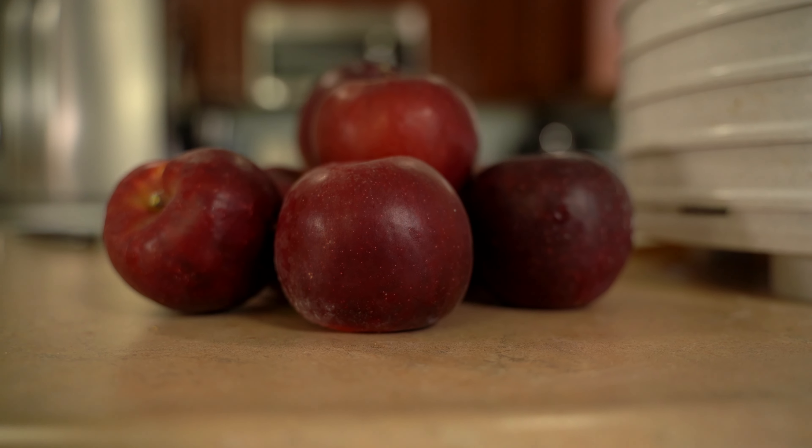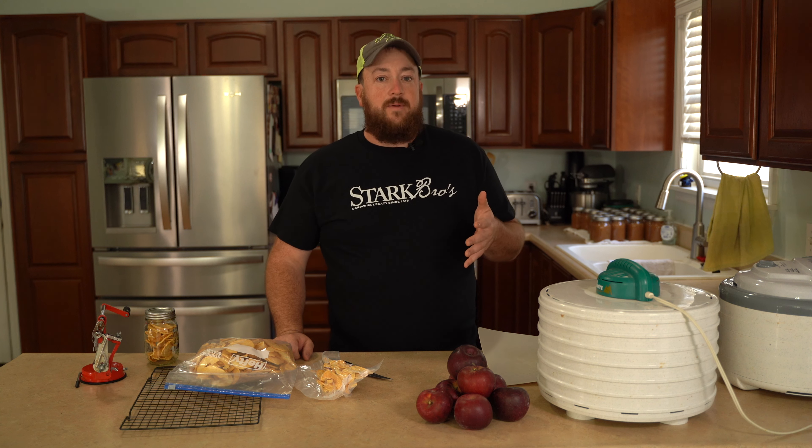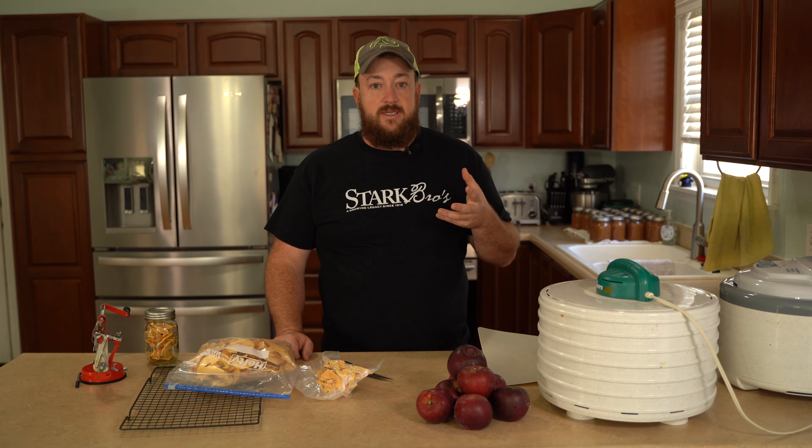Now when it comes to dehydrating apples, really any apple will work just great, but I prefer to use more of a tart apple, especially if we're going to dehydrate them, because it really brings out the flavors as it's dehydrated.